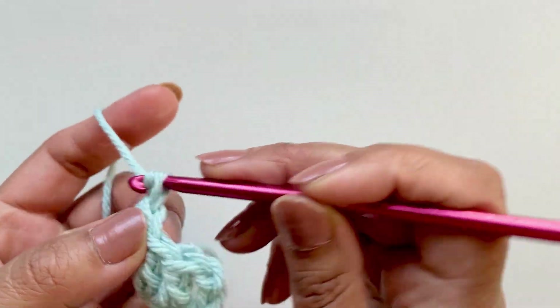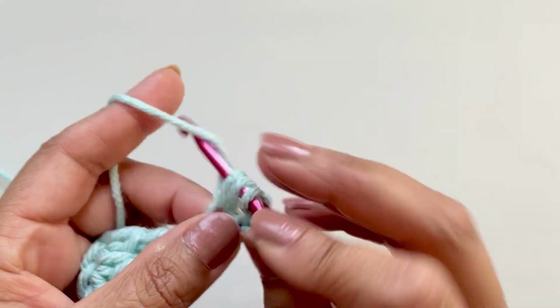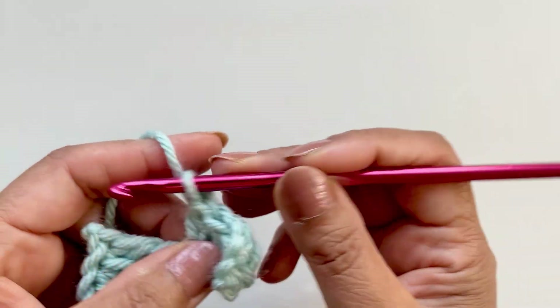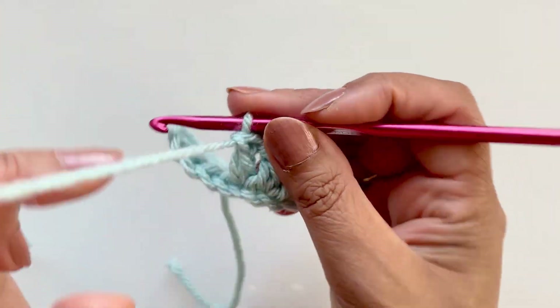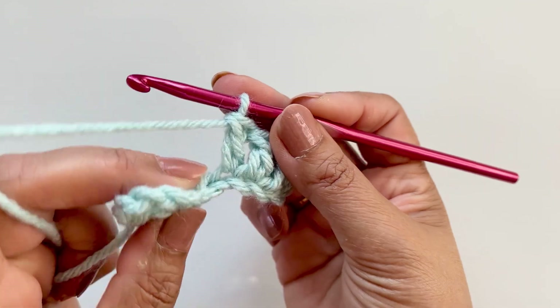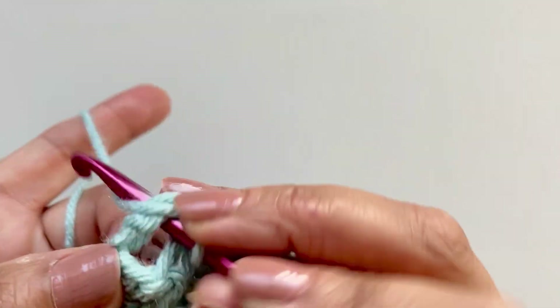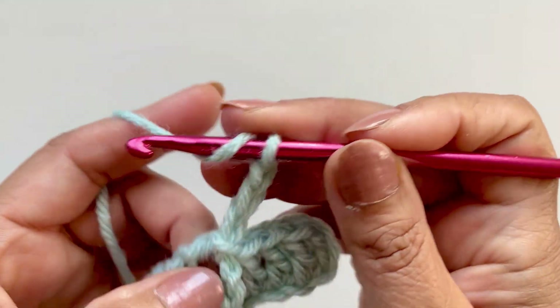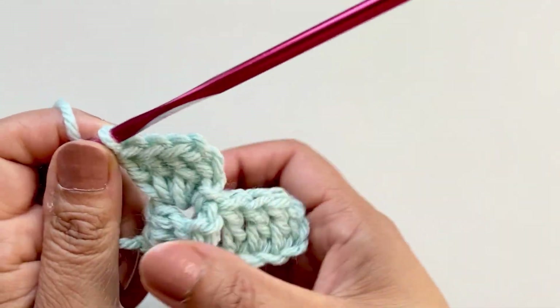When we are increasing, every time we get to the end we chain up six. So let's chain six again, double crochet into the fourth chain, then the next one and the next one — same again, three double crochets in the loop. Flip your work — you can go this way or that way, it makes no difference. Slip stitch into that chain three space, then chain three and three more double crochets. Each block has chain three and three double crochets. There begins your corner.